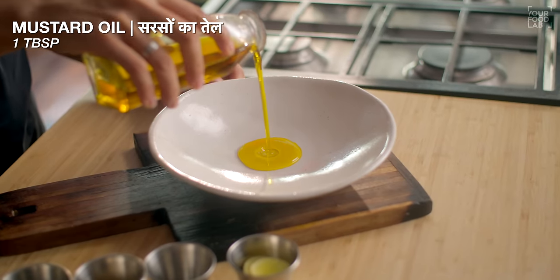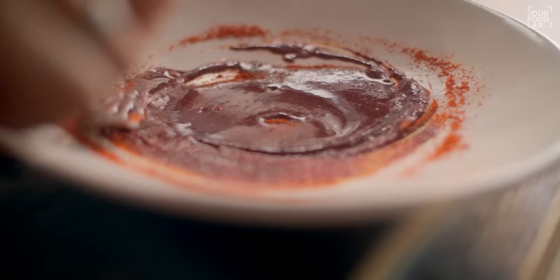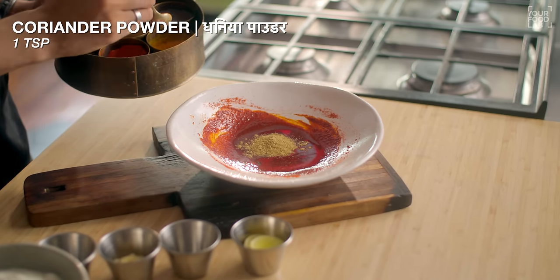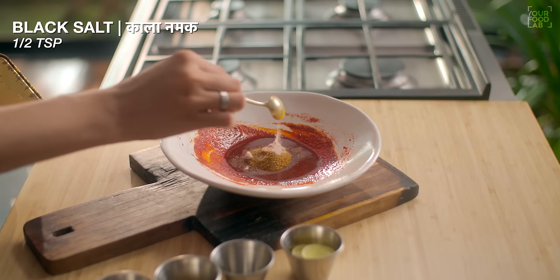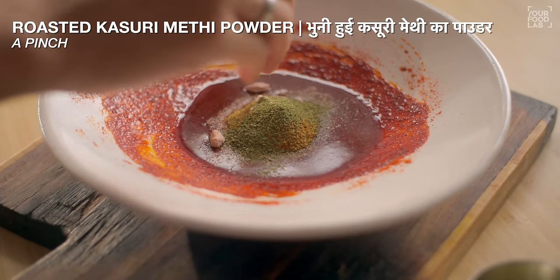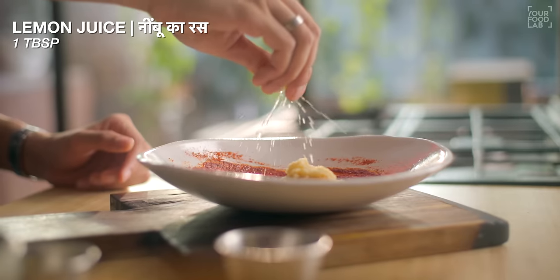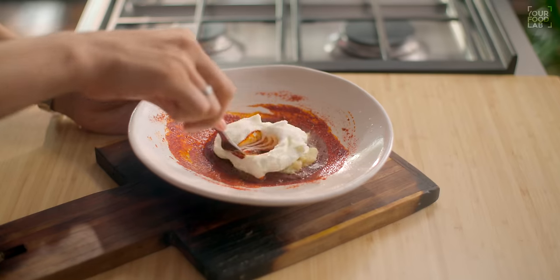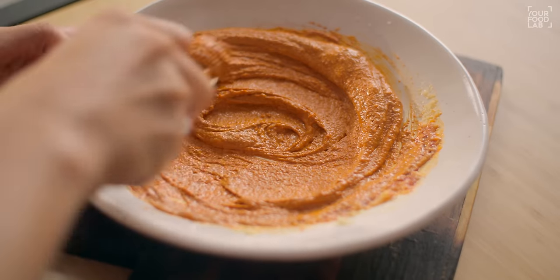Let's see how to get that smoky flavor. In a bowl, add one tablespoon of Kashmiri red chili powder for color and taste. Then add 1 tsp dhaniya powder, 1/4 tsp haldi powder, 1 tsp garam masala, 1 tsp jeera powder, 1 tsp kala namak, 1 tsp bhuni kasuri methi powder, 1 tsp elaichi powder (optional), 1 tbsp adrak lassan paste, 1 tbsp nimbu juice, and 2 tbsp thick curd. Mix everything together — this is your tandoori marinade.